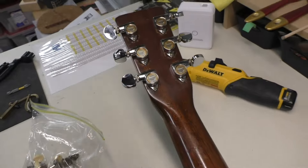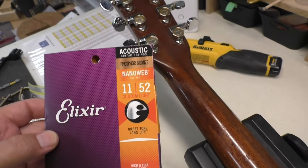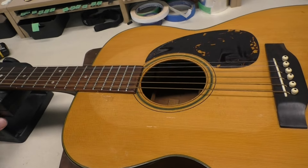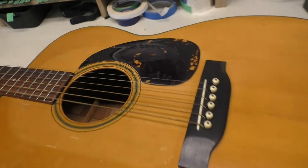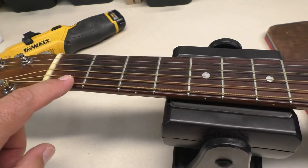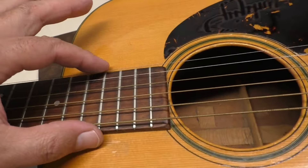We're going to put 11-52 custom light strings from Elixir — that's a good choice. Lighter gauge is better on these vintage guitars. You really don't want to put something heavy on here; 12 would be the maximum. 13s, no. 11s are good. I'll measure these and see what they are. I want to measure the fret height too — they're really down there. These have been dressed a couple of times. There's not much fret left, and they're really square too, almost like a classical guitar.